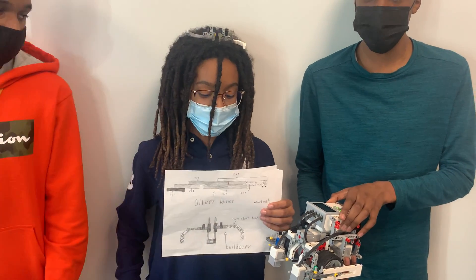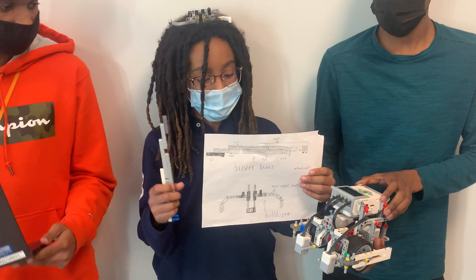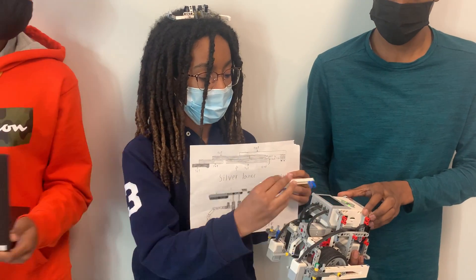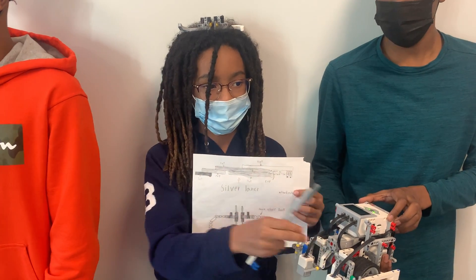I am going to explain the attachments. The first attachment was the silver lance. The silver lance is easy to build and it can pop on easily to the robot right here or right here. It was mainly used for the slide machine to push the child off the slide and slide down.